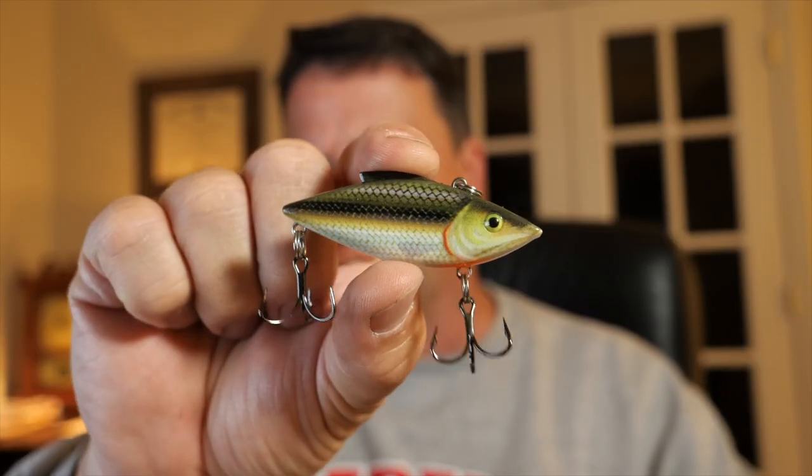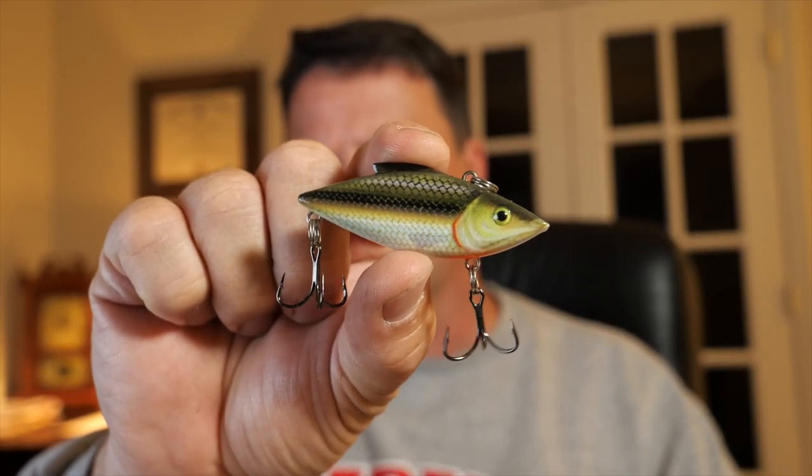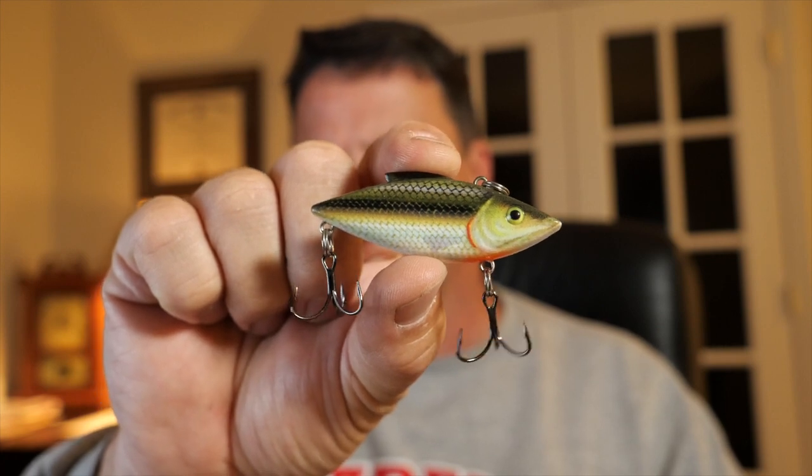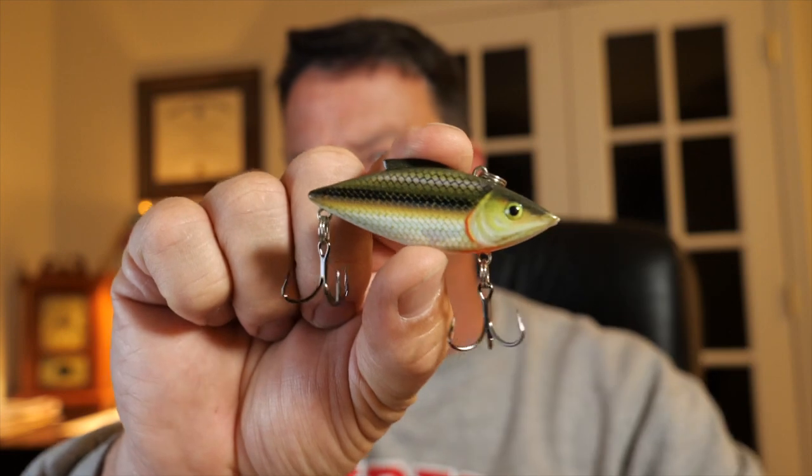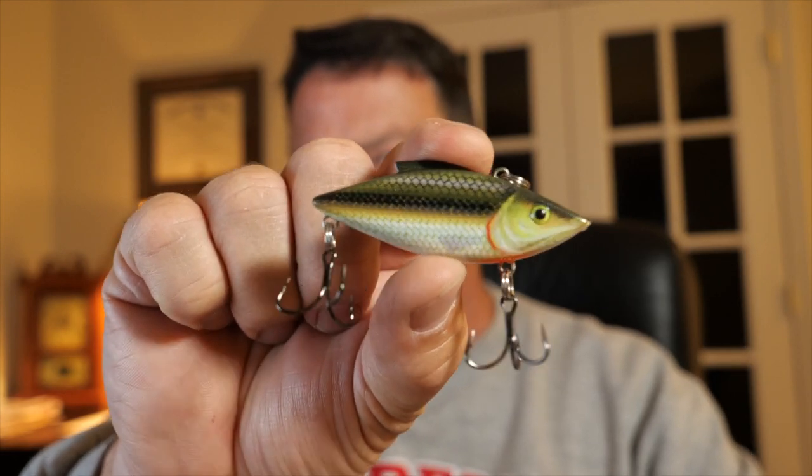This one was out of the box and I talked the lady into giving it to me for a dollar. I really like the finish and the paint on this one — of course I love that Tennessee shad color, which has a little bit of orange on the bottom, green on the side, and white. I thought this would be awesome, so I picked up three of those.